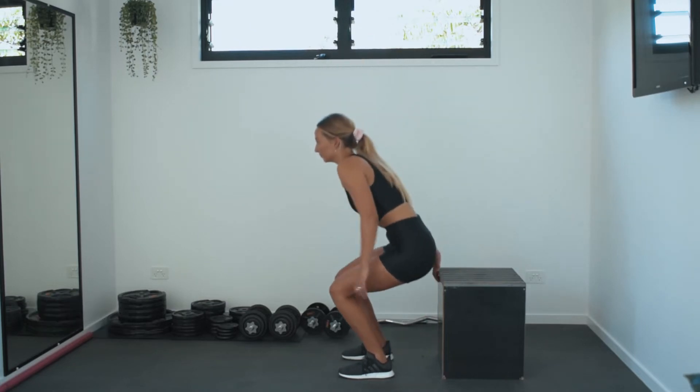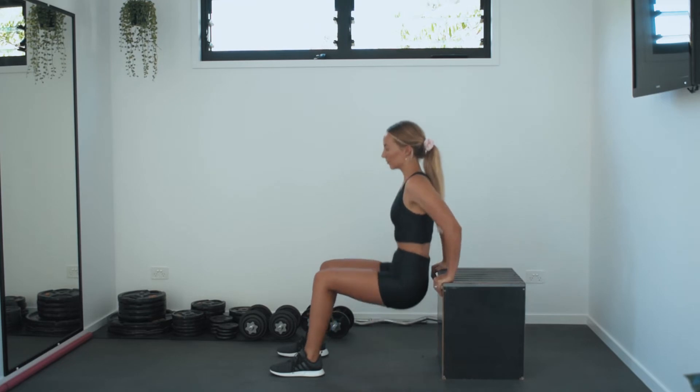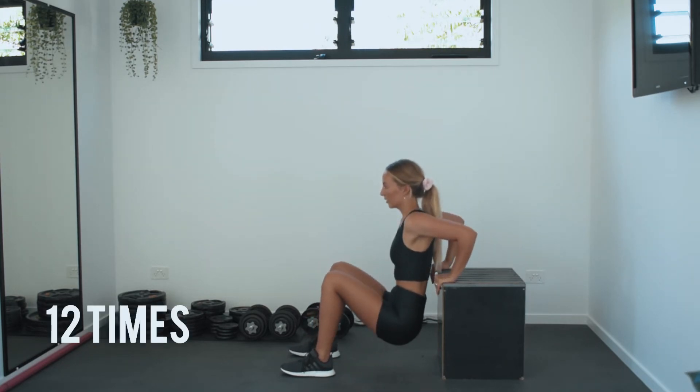For the third exercise, we're going to be doing dips. For this, place your palms on the back of the box. Make sure your legs are at a 90 degree angle and dip down. Repeat this 12 times through.